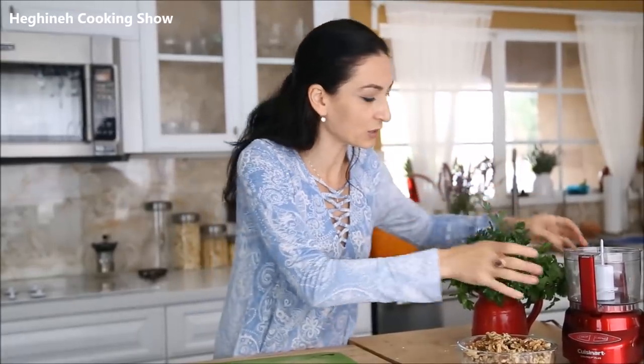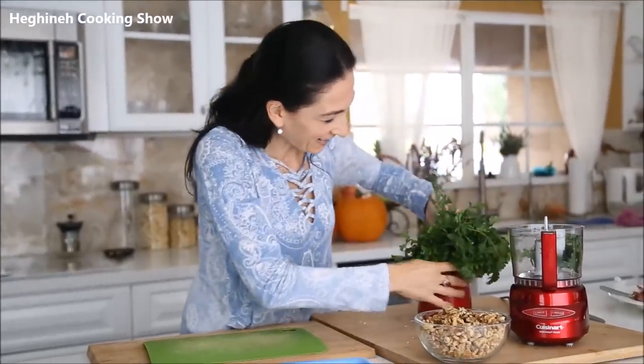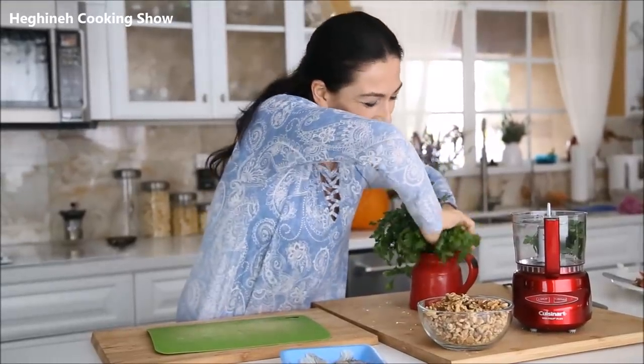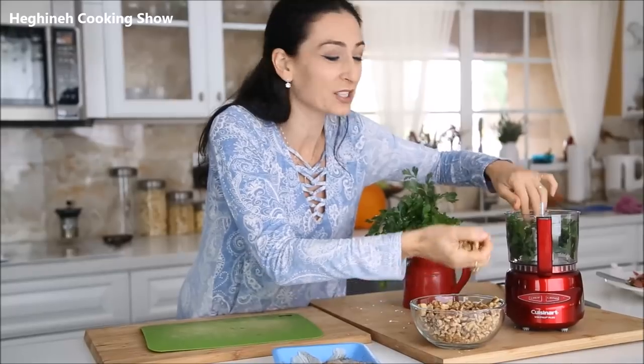I have parsley and cilantro — dill would work just as well. You can use anything you have on hand. I have a handful of parsley, a handful of cilantro, and a handful of walnuts, and I'm going to crush all of this.